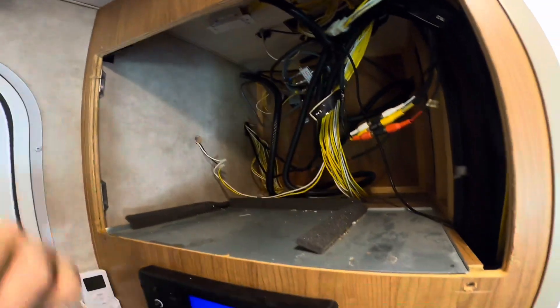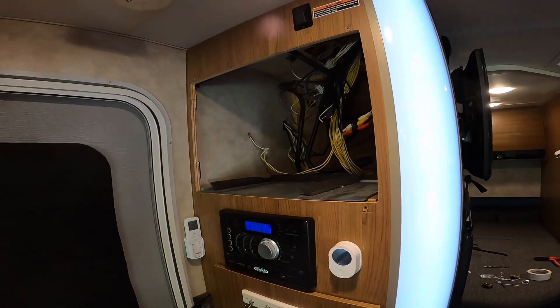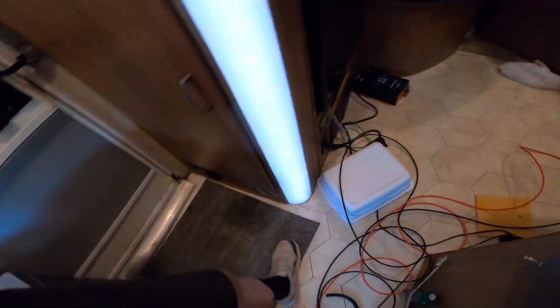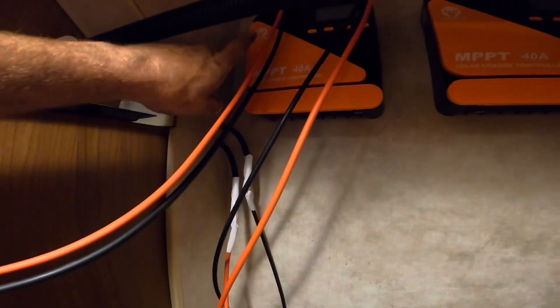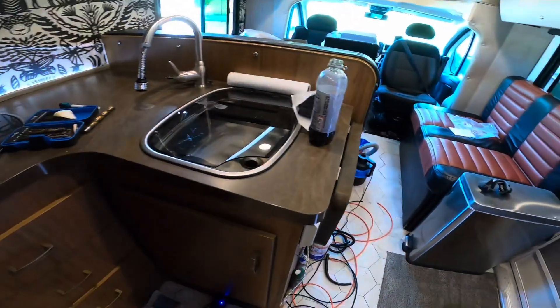I kept thinking I would do my solar MPPT charge controller somewhere over here but I kept trying to find a spot and couldn't find anything. So — boom — I got 10-gauge wire coming into these. You've got dual inputs: five on one, four on the other. I got four-gauge going down and just got a ground. This one runs to the front over to the battery.